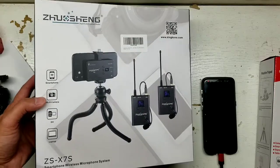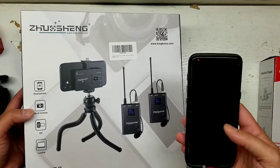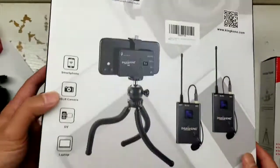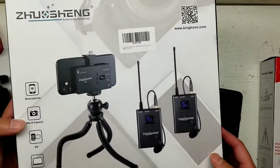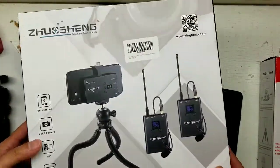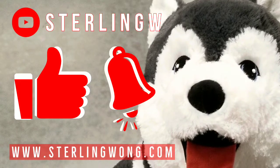Hey guys, if you're like me, I'm just starting out doing YouTubing and I'm trying to get more good audio into my cell phone. So I decided to get this Dusheng smartphone wireless microphone system. I got this off of Amazon — it was about 130 dollars or so. You can find a link in the description below.